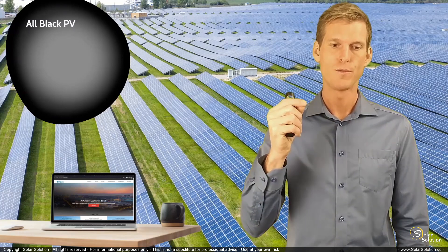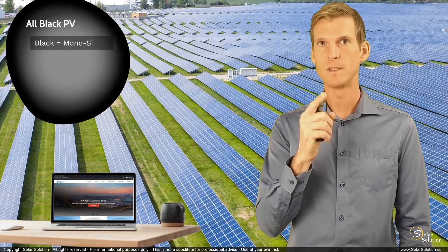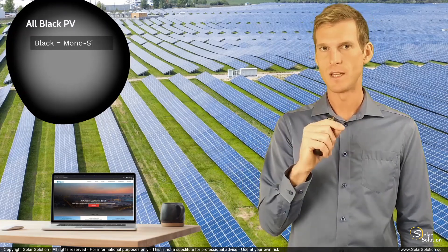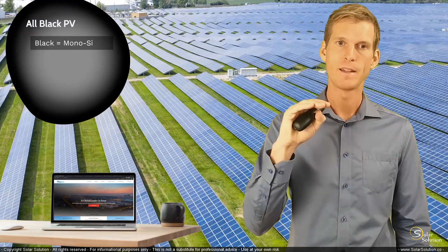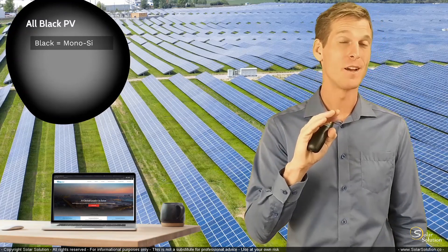First of all, they normally go for the monocrystalline photovoltaic cells. The monocrystalline cells appear much darker compared to the polycrystalline. The polycrystalline are a bit more flaky and bluish, whereas the monocrystalline have a very even color and are really, really dark blue — most of the time not really black, but really really dark.